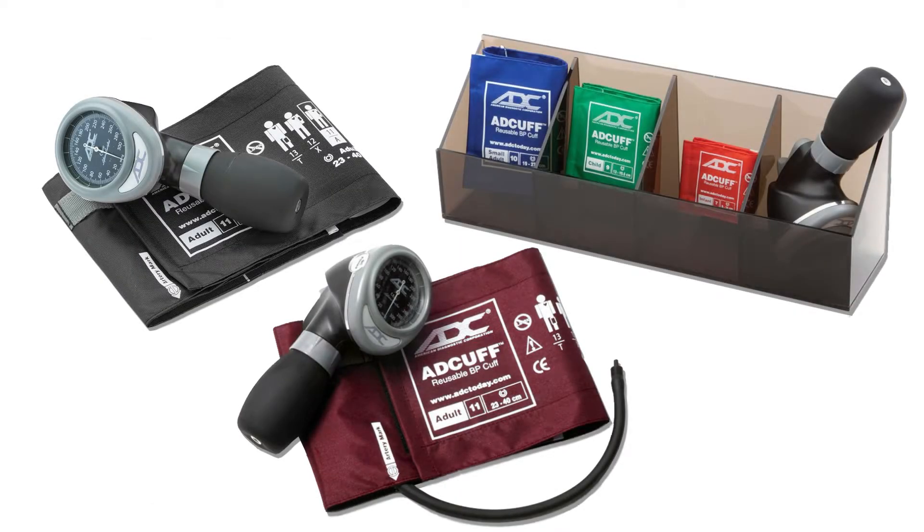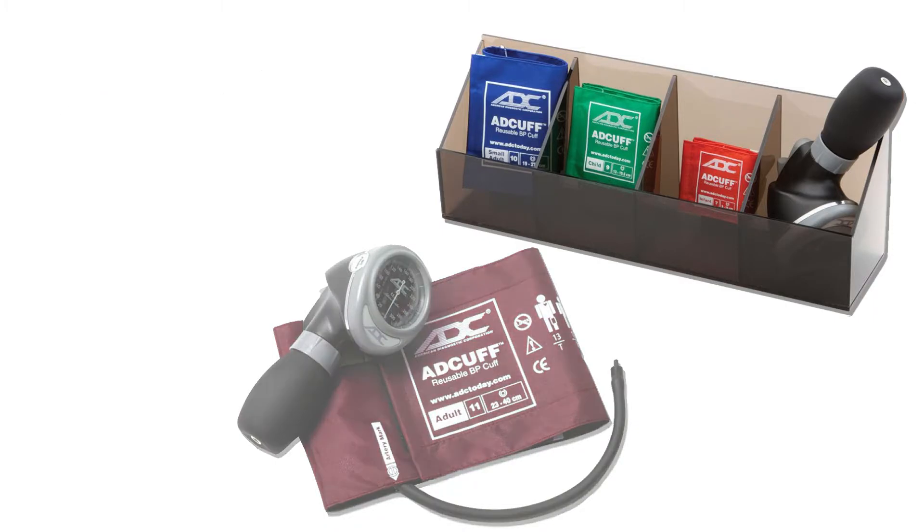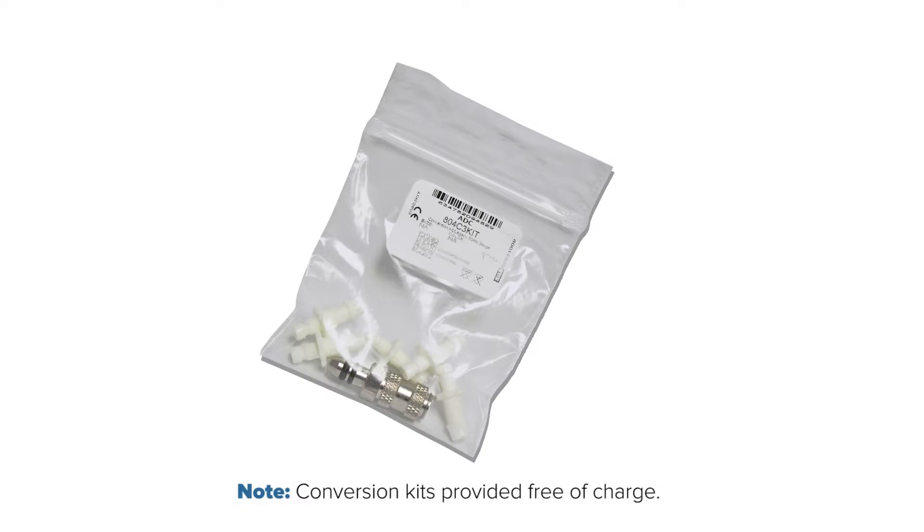All new or repaired 804 series palm gauges shipped from ADC with the new connector style will include a conversion kit. We will also provide conversion kits free of charge for any registered product that uses an 804 series gauge.